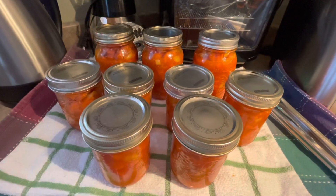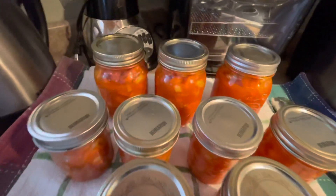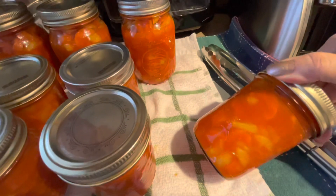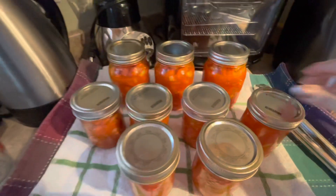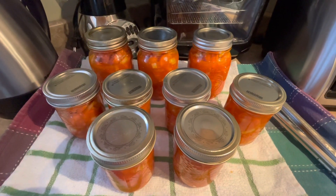So guys, we're all done. We have nine bottles of marinated carrots — we have the three larger ones and we have the smaller ones. Looks so good. If you enjoyed this recipe, give me a thumbs up, like, and subscribe if you haven't already done so.